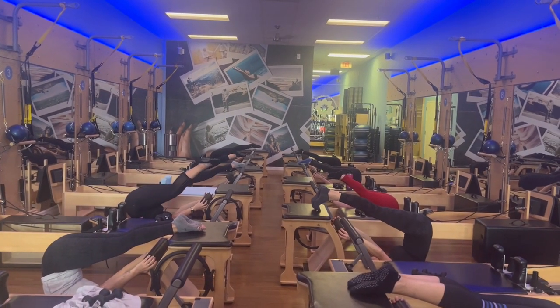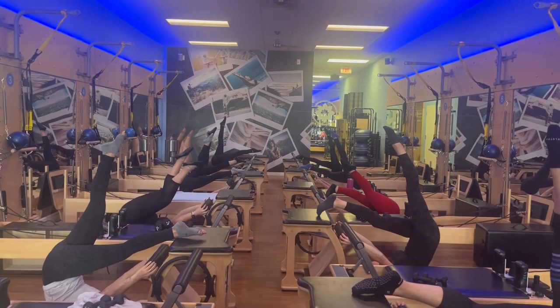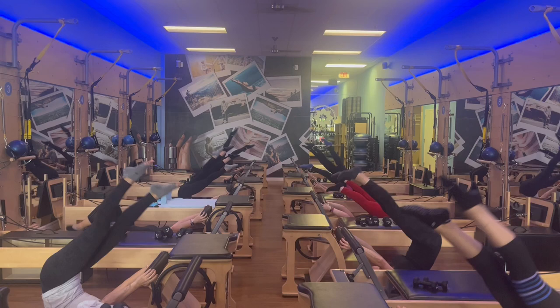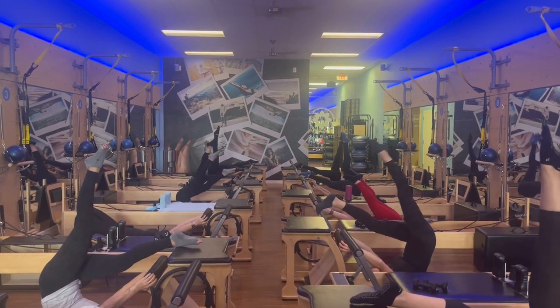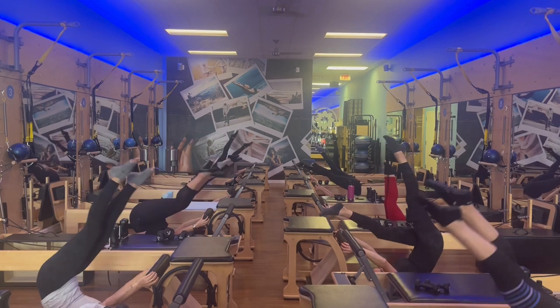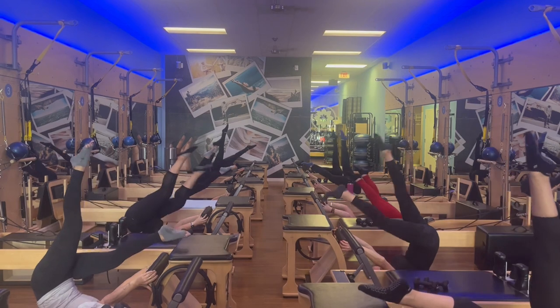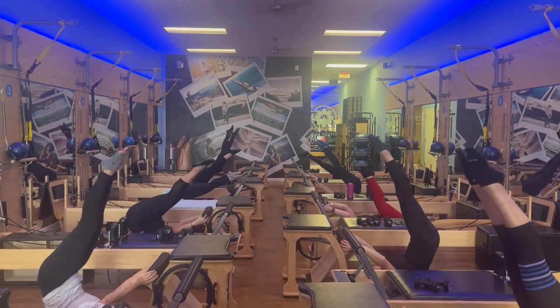Everybody's feet onto the chair — this is called Control Balance. Lift your right leg up towards the ceiling. Keep your left foot onto the chair, and then switch and switch. Keep pressing your hands into the chair, and switch and switch, for two and one. Both legs come up towards the ceiling.